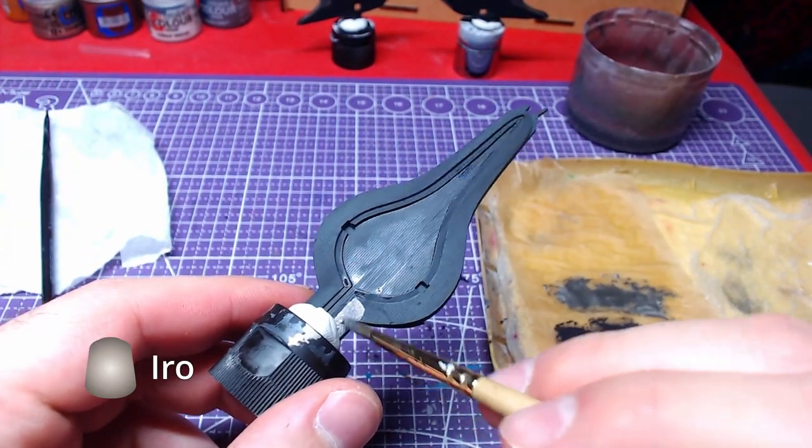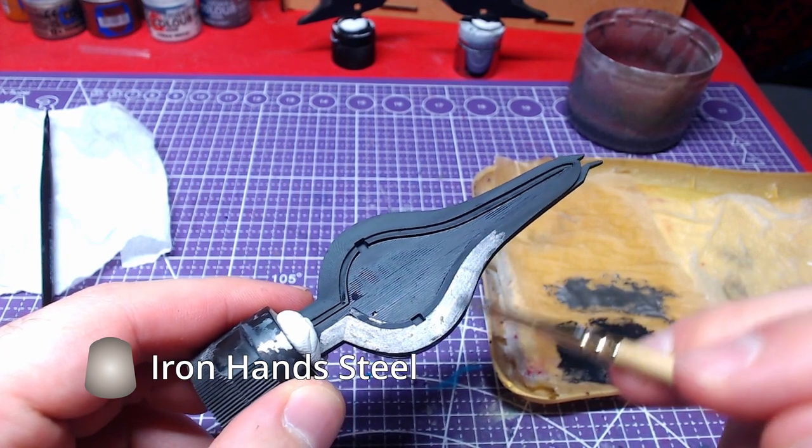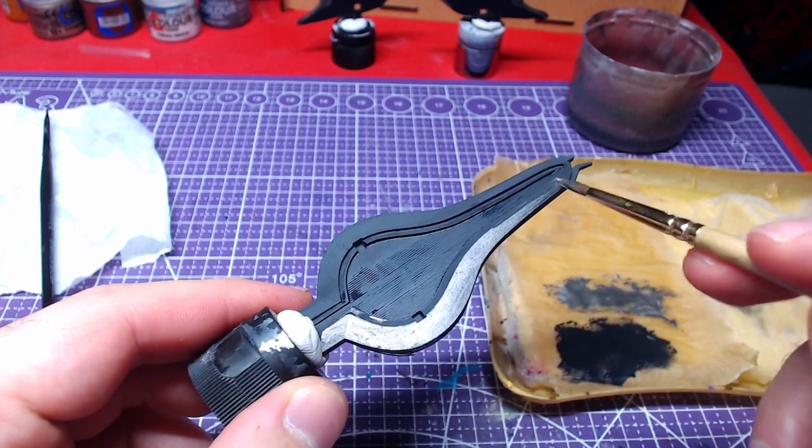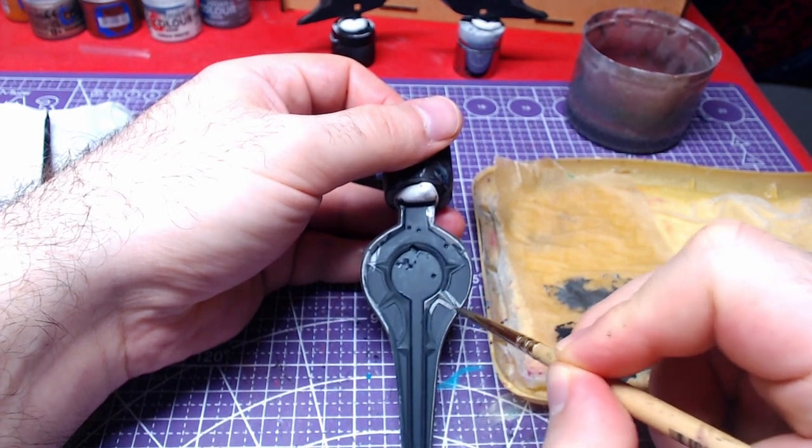Moving forward, we will paint the rims of the shield base with Iron Hand Steel. In case you paint over the dark grey, reapply the mix at the location.